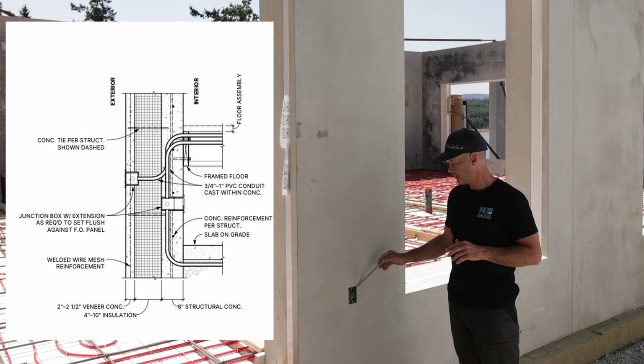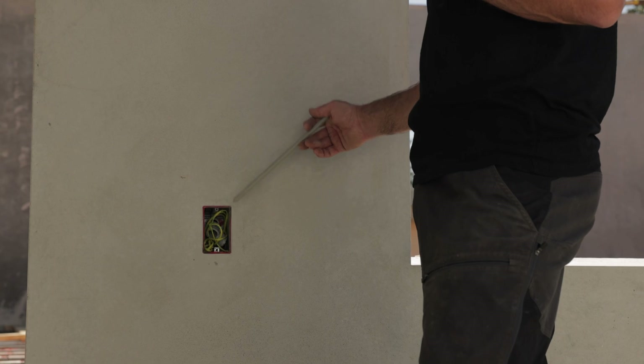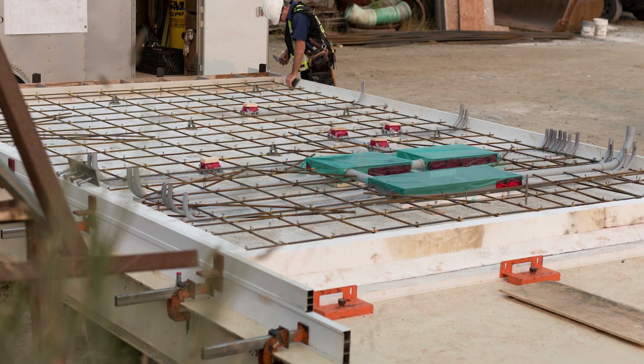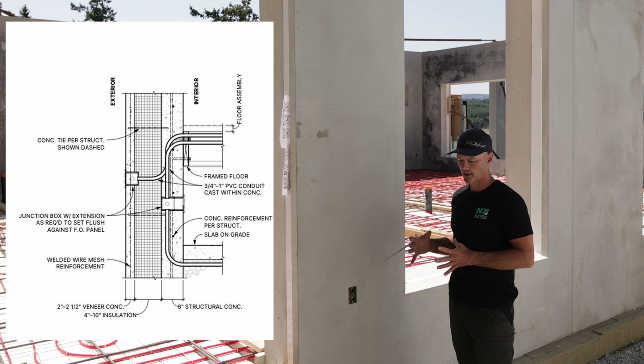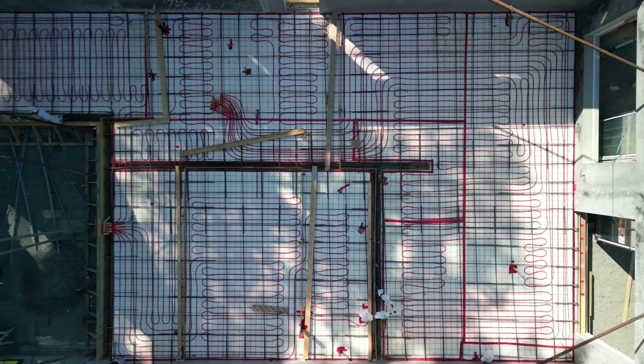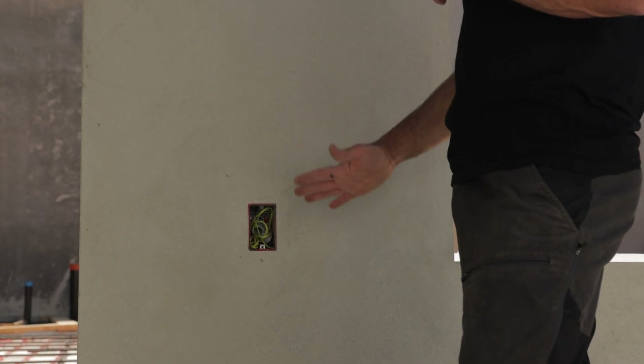This is an exterior plug — everyone asks how that's done. The conduit runs from the outside through the insulation, and we do all our conduits in the structural layer of the panel. Then we'll take conduit either underneath the slab — underneath the slab styrofoam — and take it over to an interior wall where we can connect, or we take it back to the electrical panel.